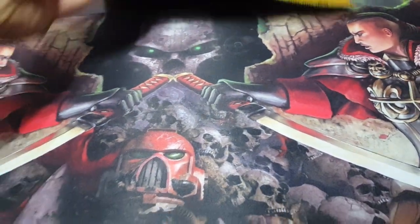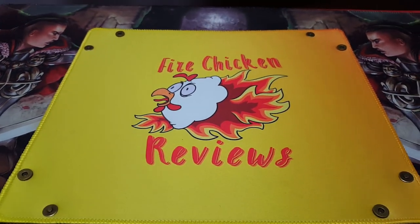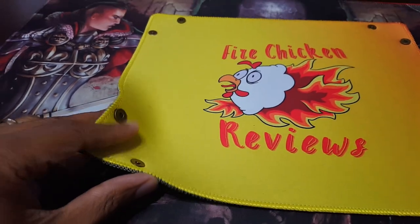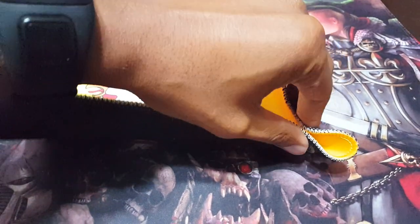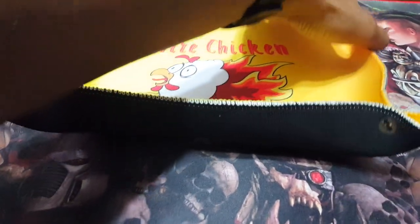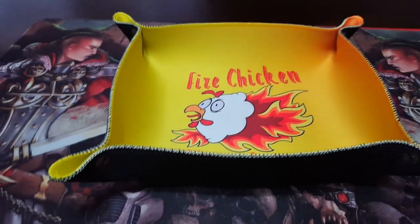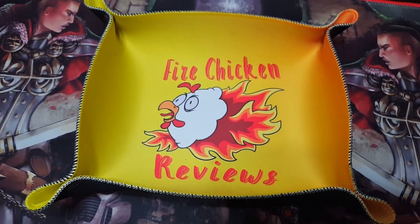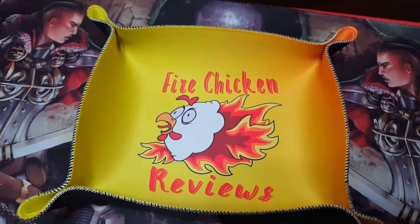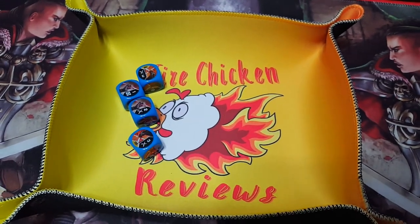Speaking of Star Wars, I also got this little thing — and you might think, is that a small little mat? Actually, no, this is a dice tray. These here are actually little magnets — they just click in like so. Very easy to click in. Just folds up into a nice little dice tray like that. This is very cool if you want to play games like Star Wars Destiny, D&D, or any dice rolling game — just a nice fold-up tray, roll your dice in, and it does the job.